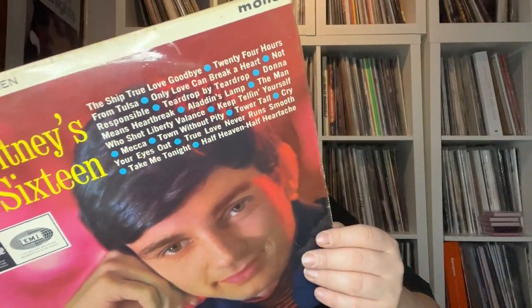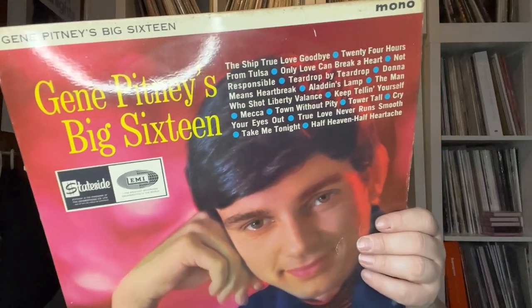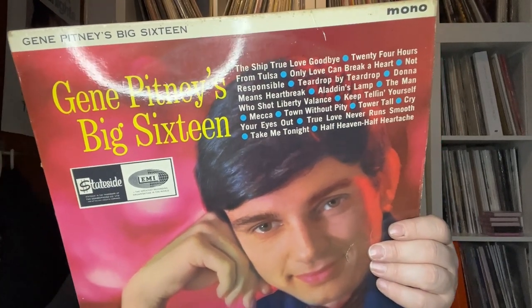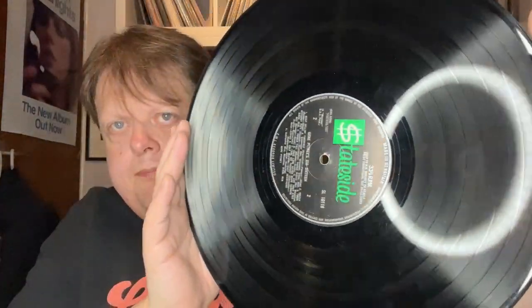Gene Pitney! I don't mind Gene Pitney, so I'll grab this — Gene Pitney's Big 16, sort of an early greatest hits. Again mono, on Stateside.